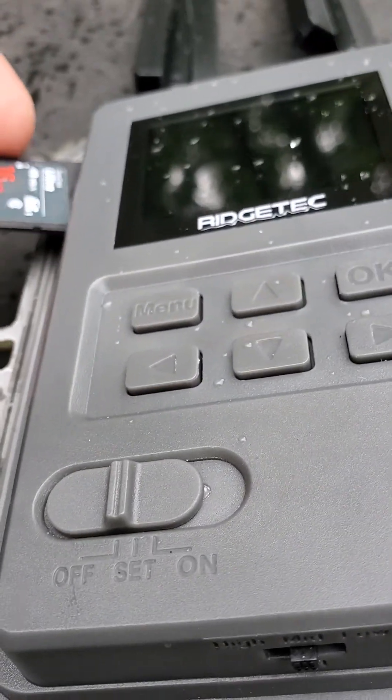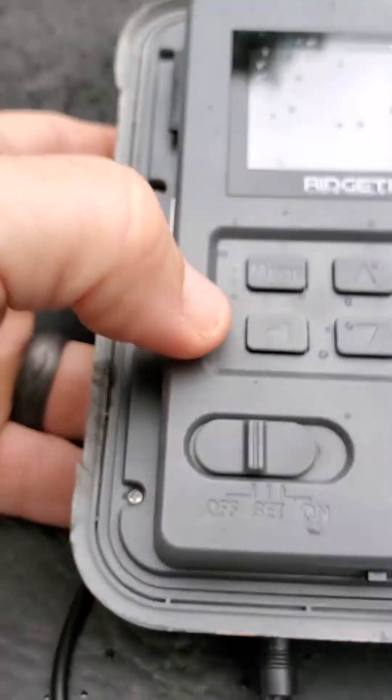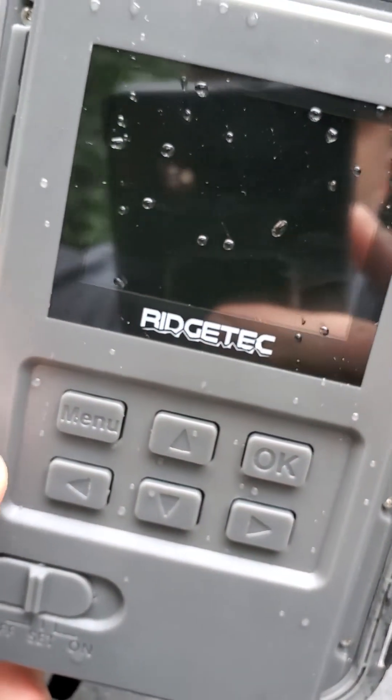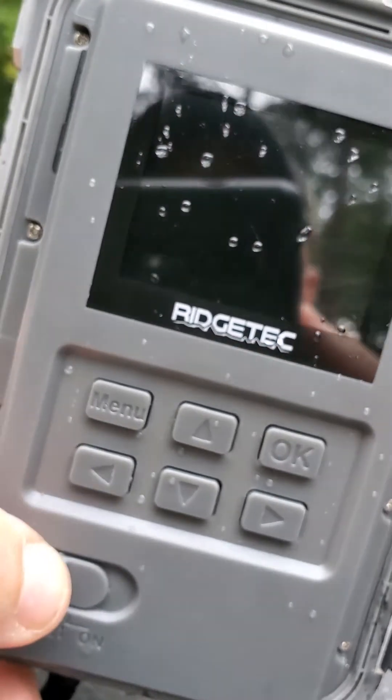Guys, I'm telling you, SD cards cause so many issues in cell cameras — from not sending photos to not taking photos, I've seen it all. I've seen it where the camera wouldn't turn on, and then you swap cards and boom, it would turn on perfectly. Put the old card back in, it does the same thing.